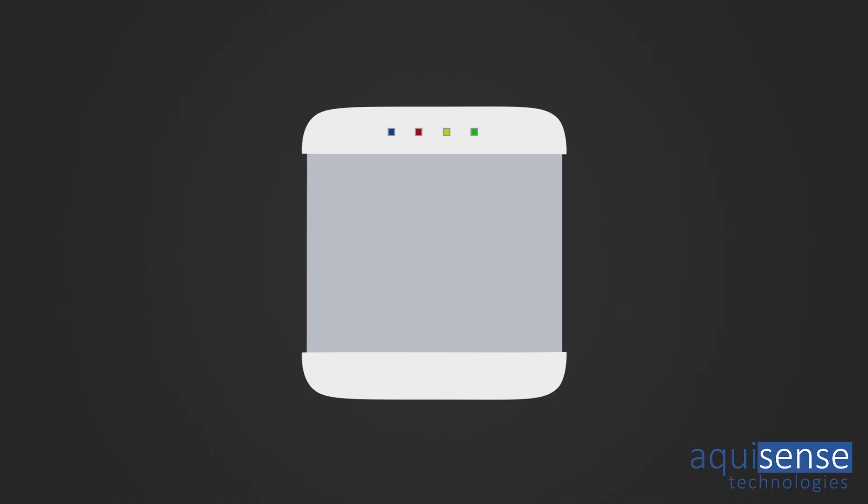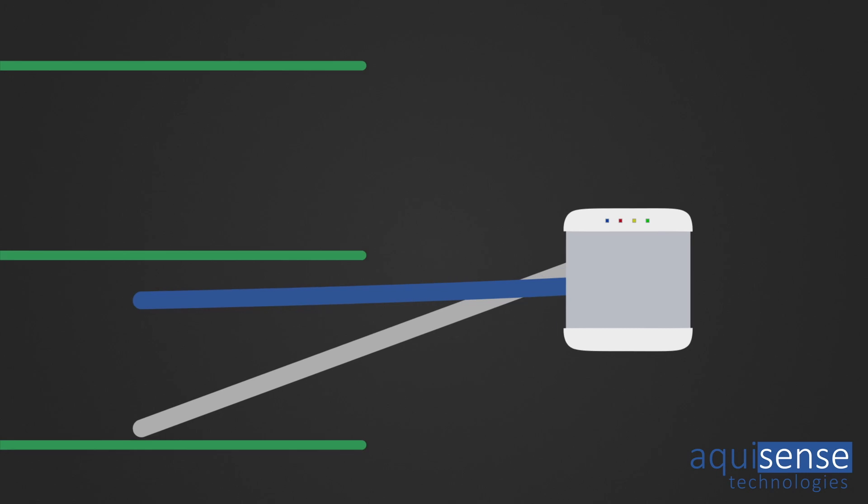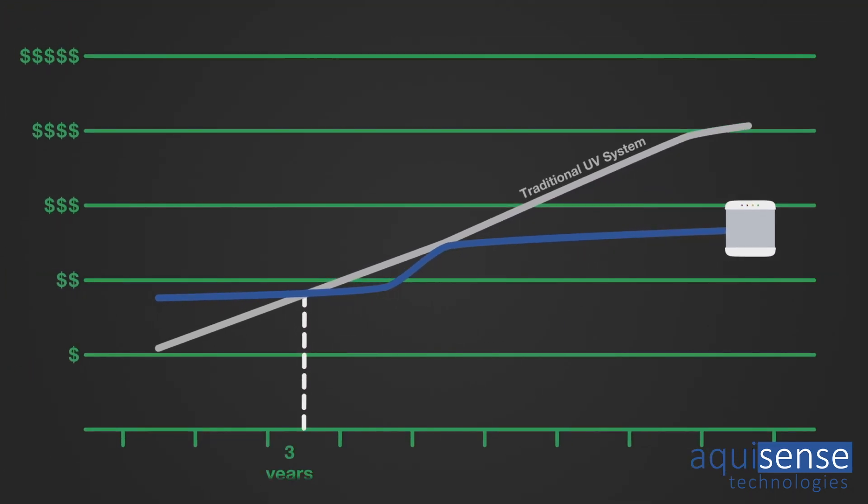The Prolaqua Deca is a system that has a lower cost of ownership as compared to a traditional mercury system after just three years. The Prolaqua Deca really provides a homeowner a very sustainable solution.